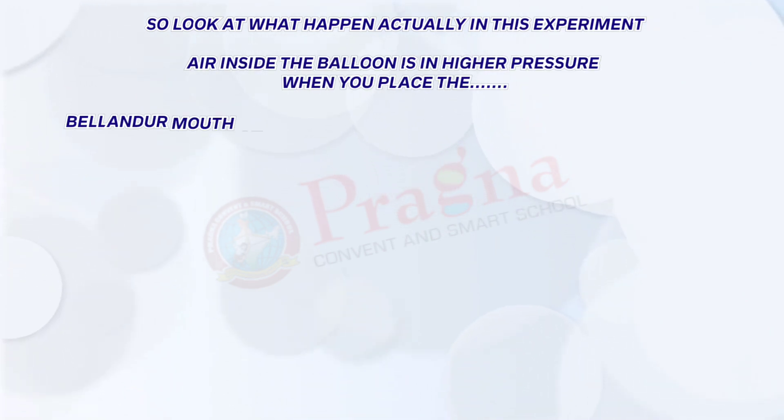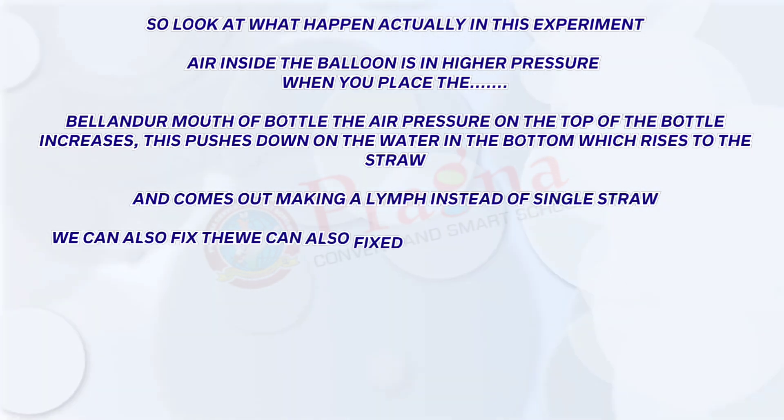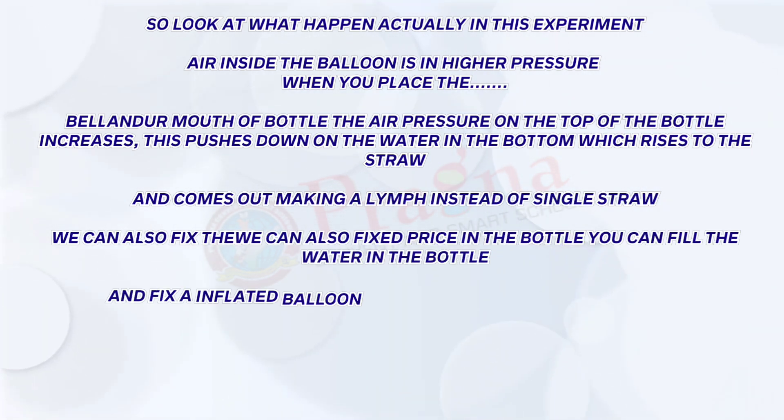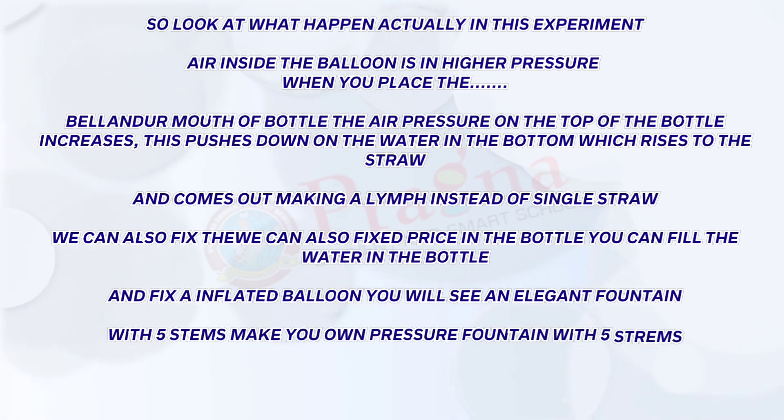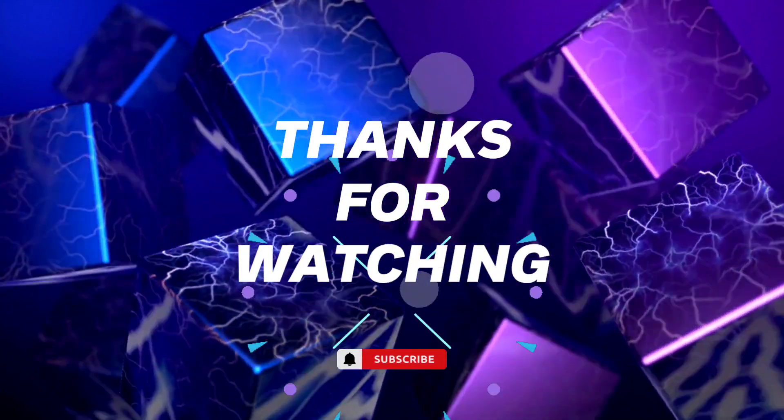Instead of a single straw, you can also fix five straws in the bottle. Fill the water in the bottle and fix an inflated balloon — you will see an elegant fountain with five streams. Make your own fountain with five straws and have fun. We hope you enjoyed this experiment and learned something. Subscribe to our channel for more videos. Bye.